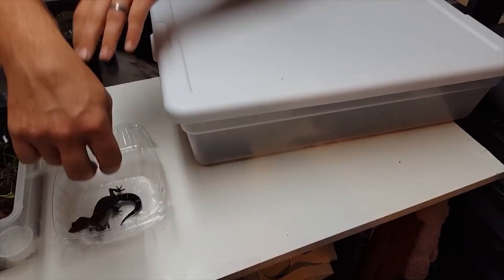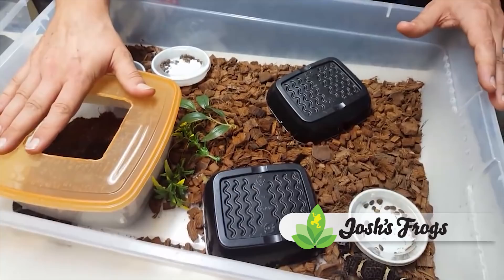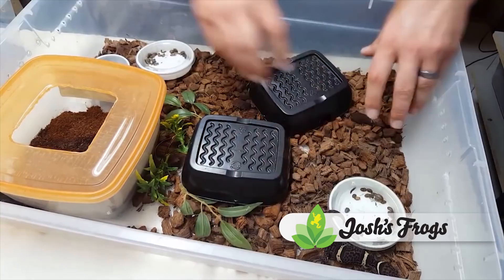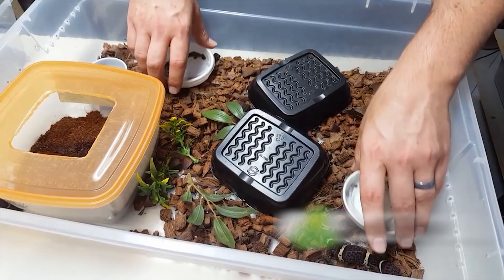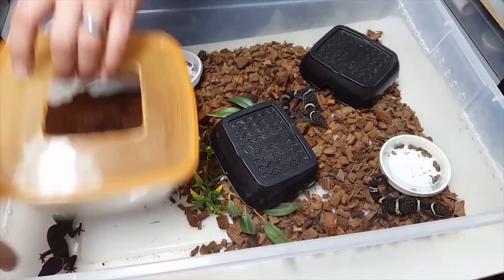Now for what you've all been waiting for — we're going to show you how we breed our Chinese cave geckos. We like to have a nice lay box for the females, though traditionally they don't use it nearly as much as we'd like because they really do like laying in the ground cocoa husk anywhere in the cage. We also like to have two food dishes in here so they don't have to compete for food. We also like to have multiple hides so they can find a safe, secure spot without feeling threatened by others.